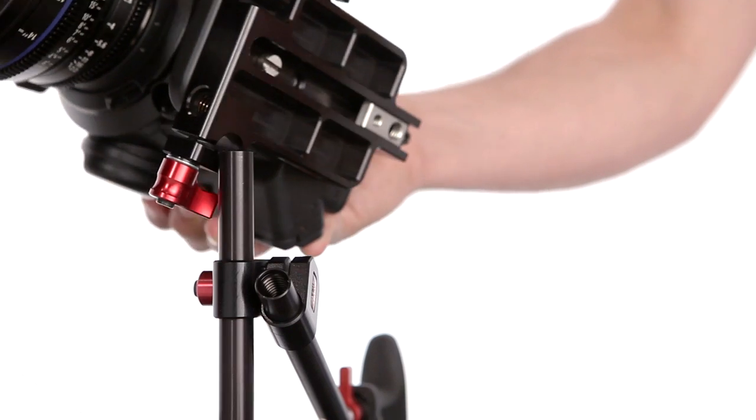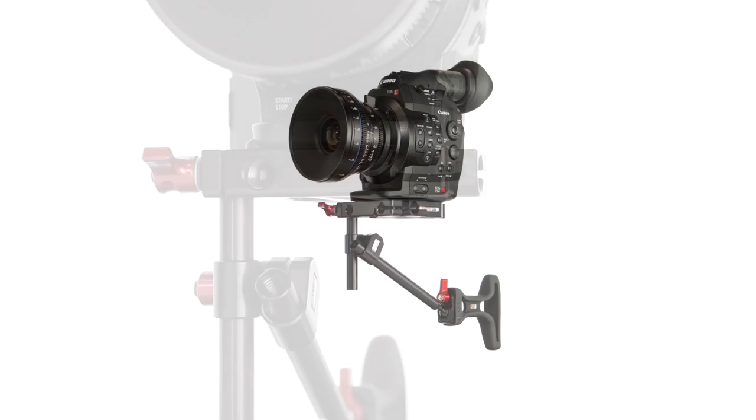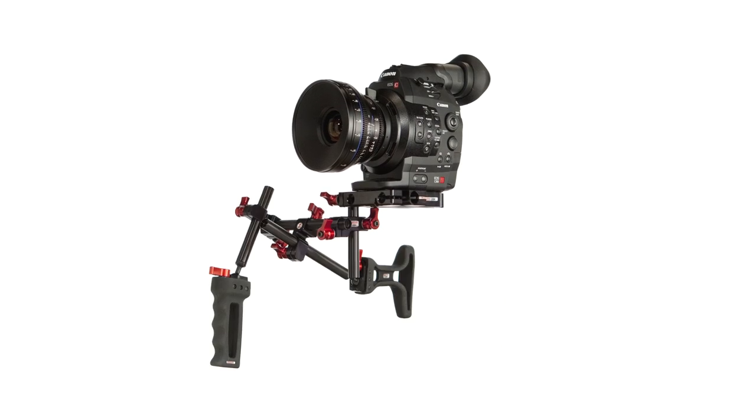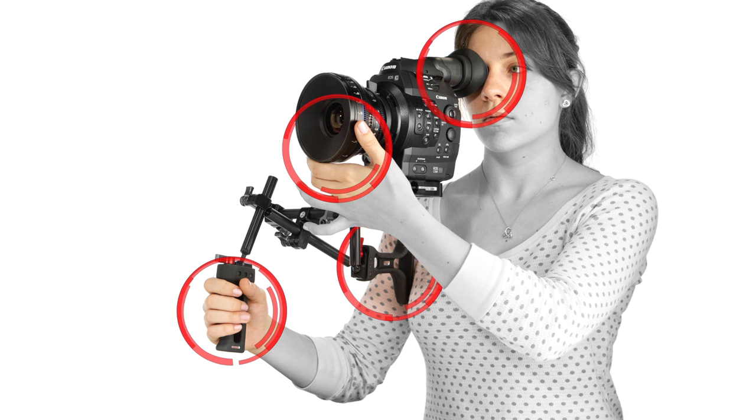A fourth mounting hole on the bottom gives your camera the option of attaching a quick-releasable rig. Tightening this mounting hole onto the mounting rod of a rig like the Zacuto Target Shooter or Striker will allow you to distribute the camera's weight better and make shots steadier by having more points of contact against the body.